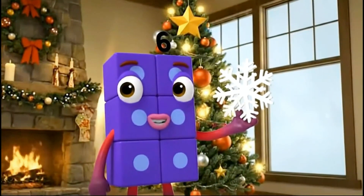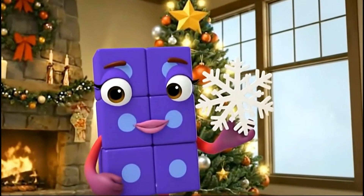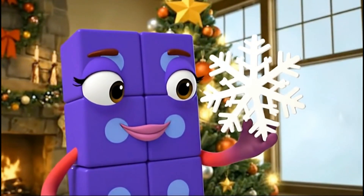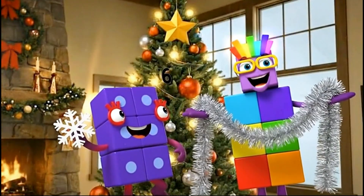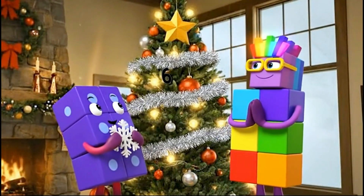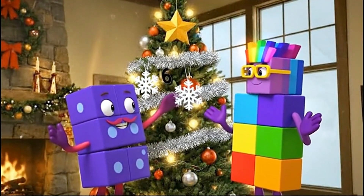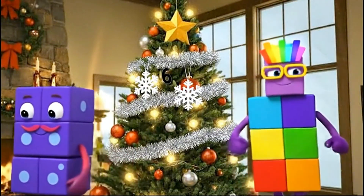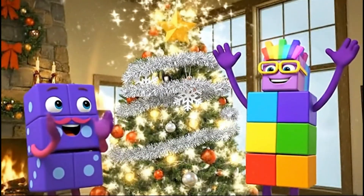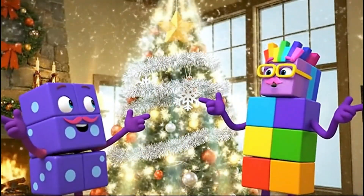I brought snowflakes. Snowflakes have symmetry — the left side matches the right side. And I have the rainbow tinsel. Let's wrap the tinsel. One for the left, one for the right. Round and round the tinsel goes. Wow, it's shining like a rainbow!